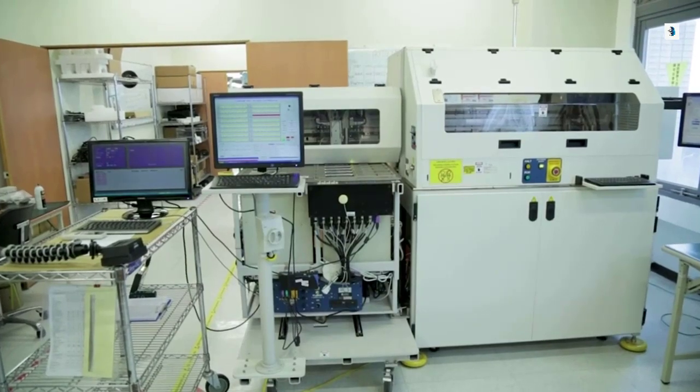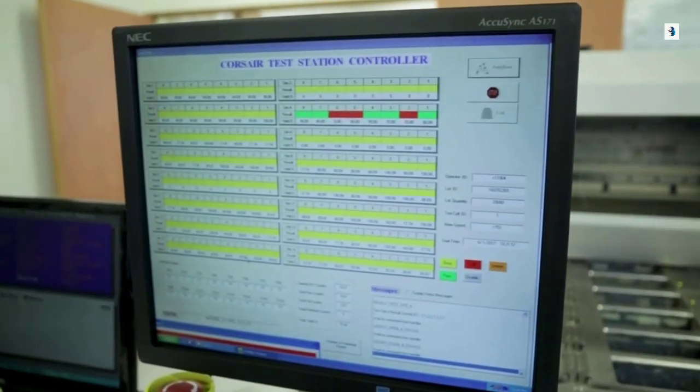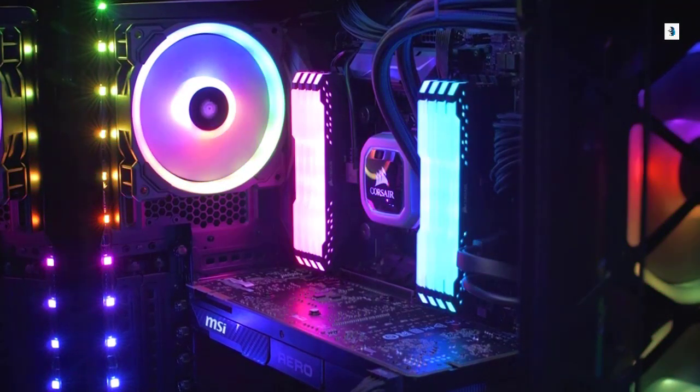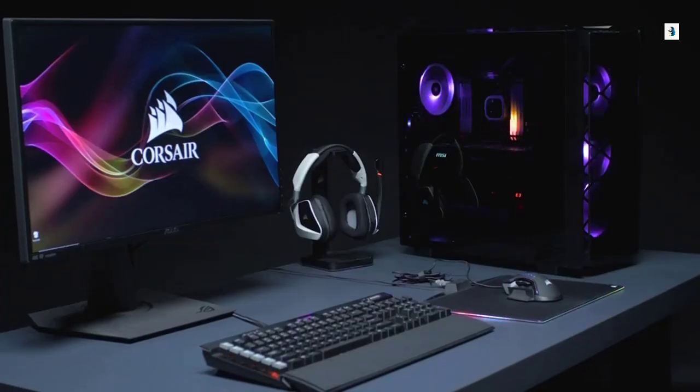With its finely tuned performance PCB and carefully screened ICs, we were able to clock Vengeance RGB Pro at 4700 MHz. Corsair Vengeance RGB Pro lights up your PC with dynamic RGB lighting while delivering the best in performance and stability.